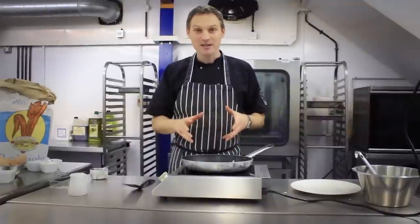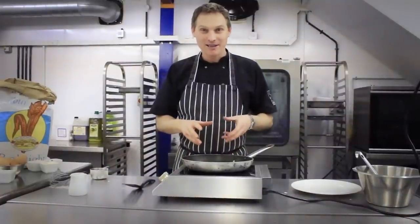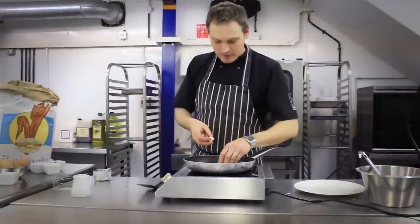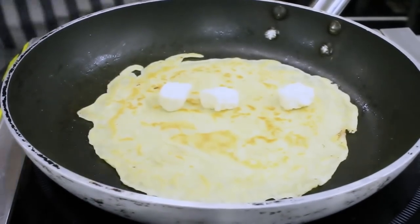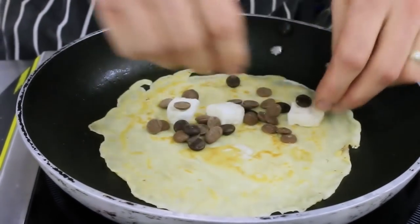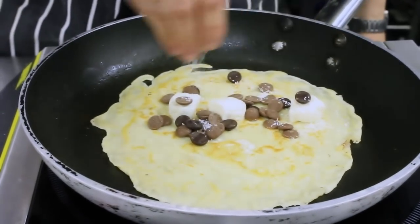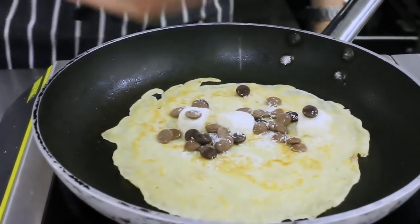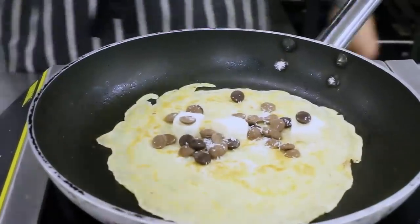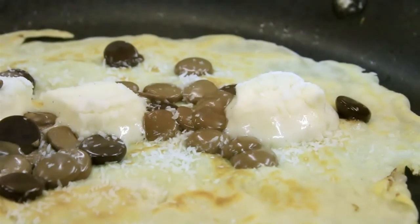So the fillings I'm going to put in there today — one of my favourites — coconut, marshmallow, and dark chocolate, pretty awesome. Some marshmallows, the all-important chocolate, and then sprinkle with some desiccated coconut over the top. We're just going to let that cook for a minute or so and that chocolate and marshmallows really started to get all gooey and oozy.